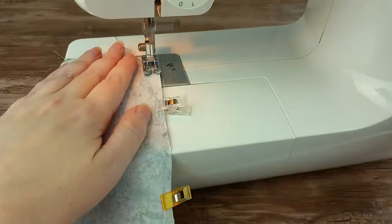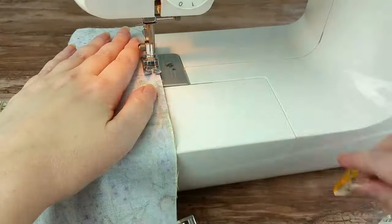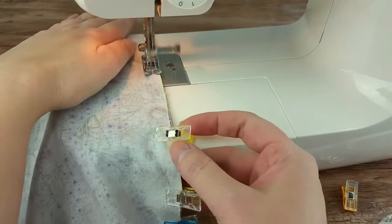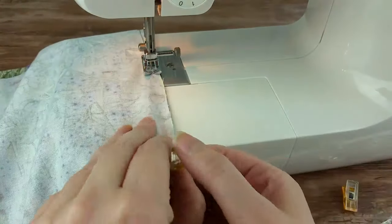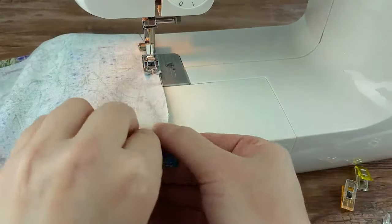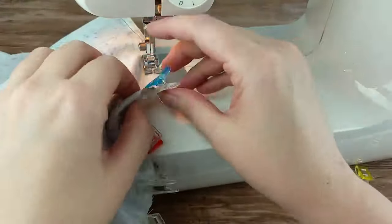Using a ¼ inch seam allowance, sew the two pieces together using a back stitch at the start and finish. You may have to work the fabric slightly to keep it lined up as you round the turn. Repeat the last two steps to add the other piece to the other end. Just take your time and you'll be fine.